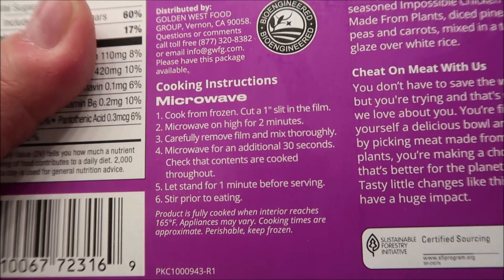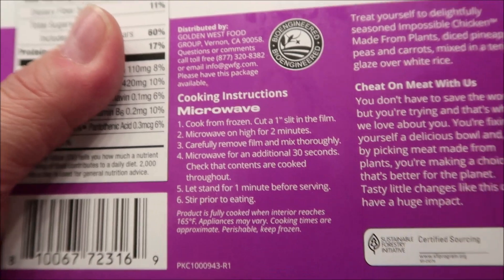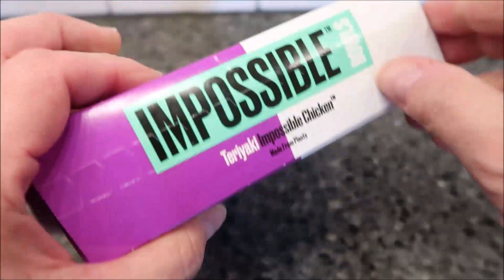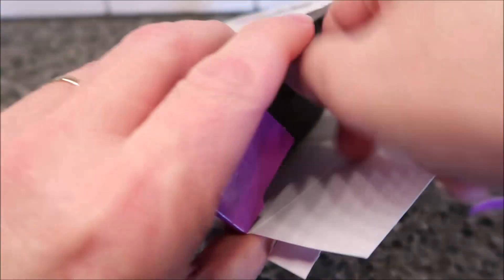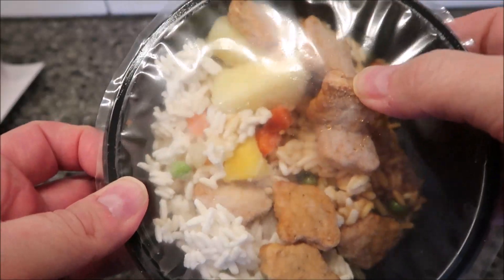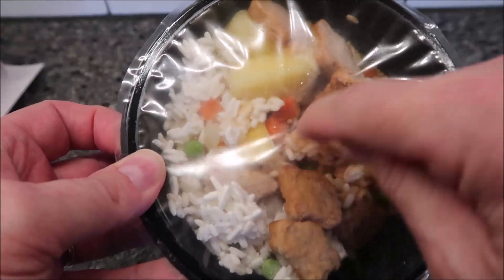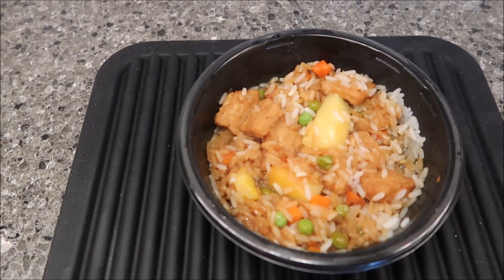After that, let it set for one minute. So: two minutes, remove the film completely, then another 30 seconds without the film, and that's it. It does have a pull tab, which is always nice — keeps you from getting paper cuts. There's the fake chicken and it looks like there are pineapples in there. I'm going to get a slit cut in this, vent it, and I'll be back when it comes out.